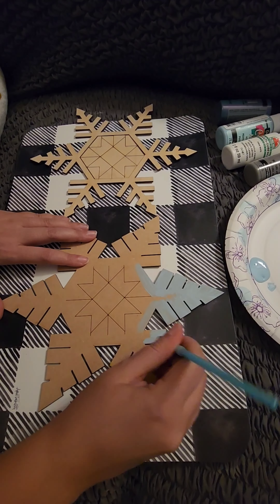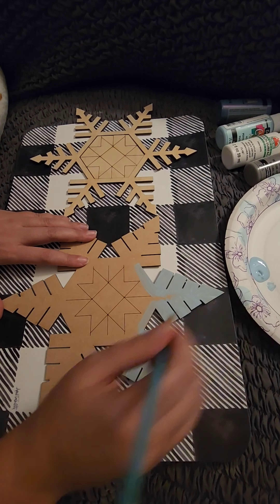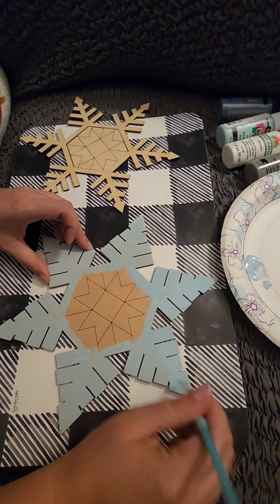If you are interested in ordering the snowflake, you can find it on my website www.woodartbyz.com. It will be under the winter collection. You will only get the unfinished wood pieces.